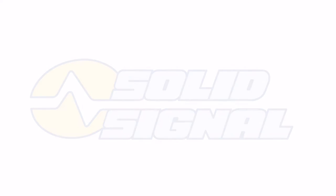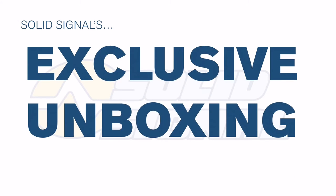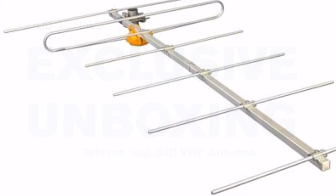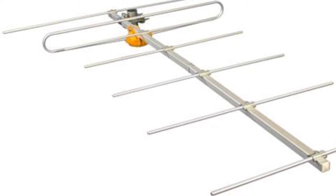This is Solid Signal's exclusive unboxing of the Televez Yagi B3 VHF antenna. The whole purpose of this antenna is to give you superior VHF high performance.